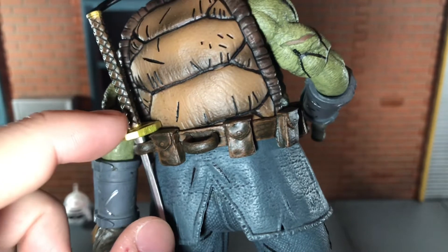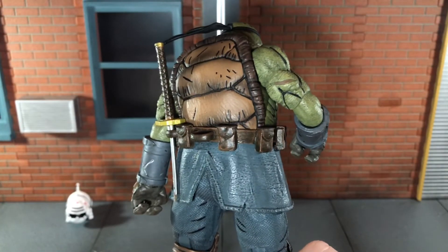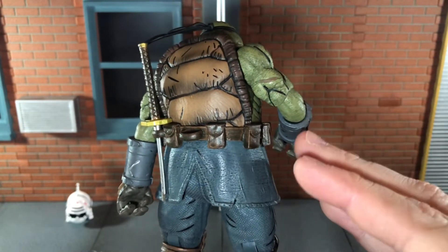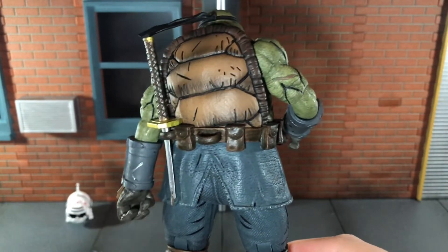I do wish they would have made it so it wouldn't bend, because that really worries me. It's very slight at the moment, but the more you leave it in there the more it's probably going to bend, and then it'll break because it's such a thin plastic piece.